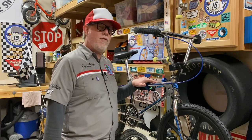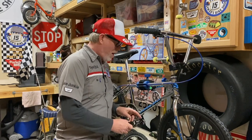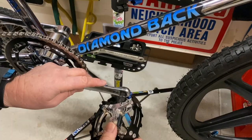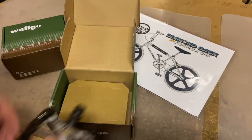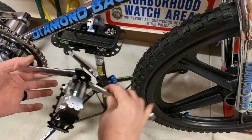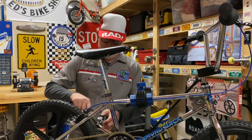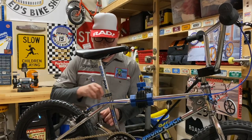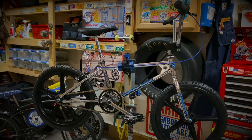I got the Formula One all put together, right down to installing the pedals. When I went to put them on, I realized I ordered the wrong size — totally my bad. The last few builds I've done were one-piece cranks, which took half-inch pedals, and this bike had three-piece cranks, which take 9/16 inch pedals. What I love about Porkchop BMX's site is their attention to detail in their parts descriptions, including reminders like this, along with installation tips.